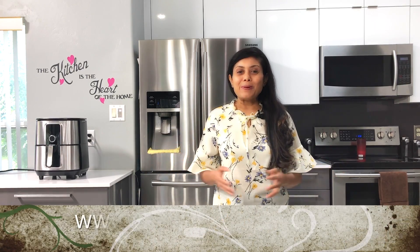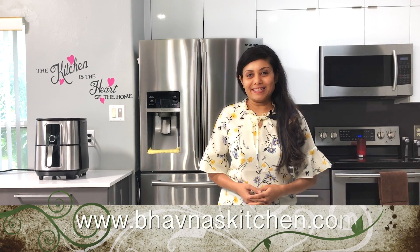Hello friends, welcome to my kitchen, Pauna's Kitchen. In today's episode, I'm going to share some weird, or in my opinion, amazing kitchen hacks.